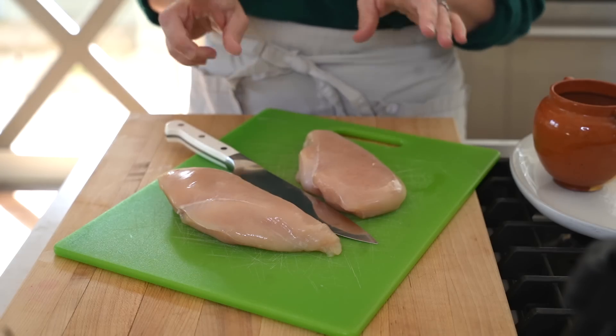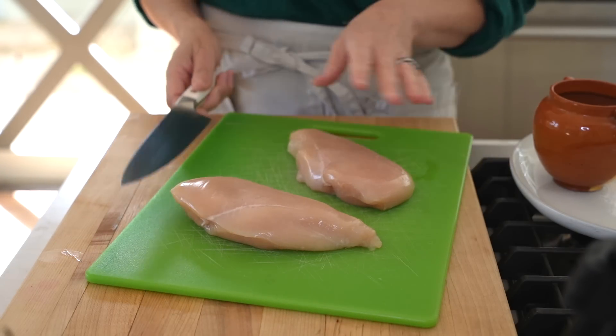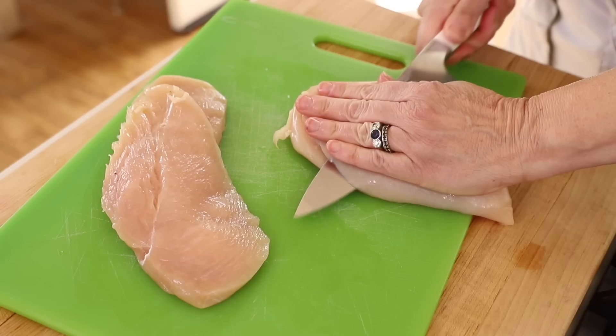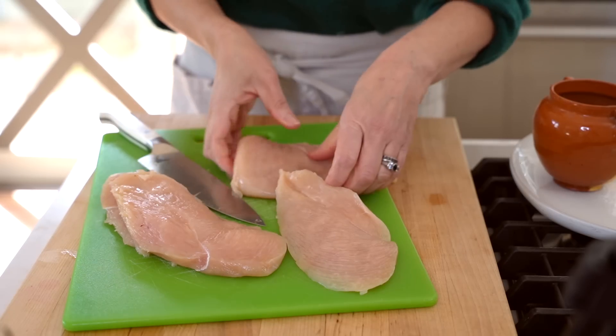So the first thing you want to do is start with two boneless, skinless chicken breasts, but we are going to want to cut these in half. The best way to do that is to start on the thicker side of the chicken breast and slice all the way down to the thinner side. That just will give you a little bit more control.